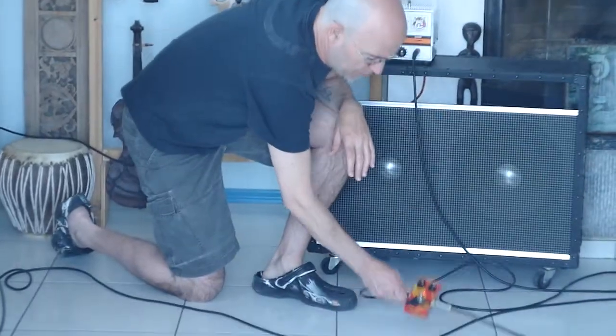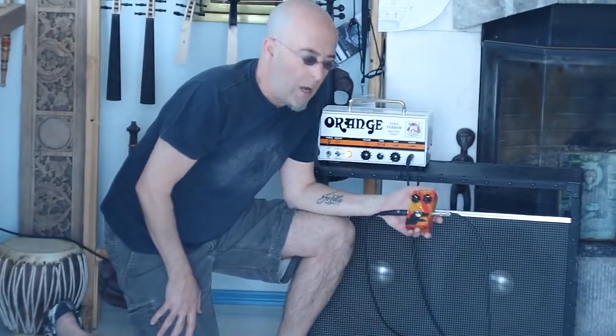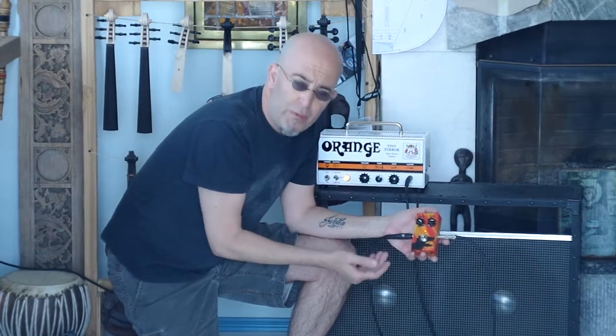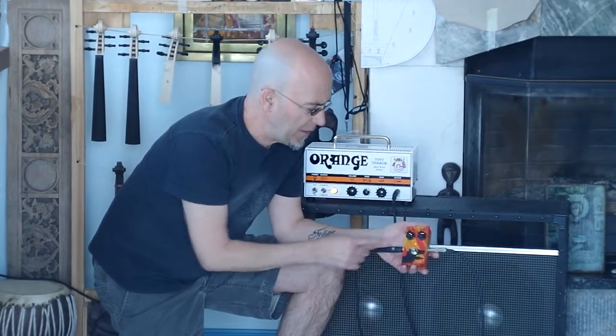The only pedal I'm using is a compressor. This pedal is from a great guy in Greece. The company name is Jam Pedals, and I'm going to be working with him this summer to make it more suited for the violin. He's a great guy. As soon as I get my website fixed up here, I'm going to have a link to his website. Again, it's Jam Pedals.